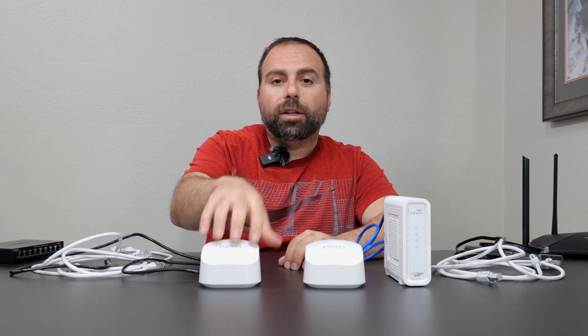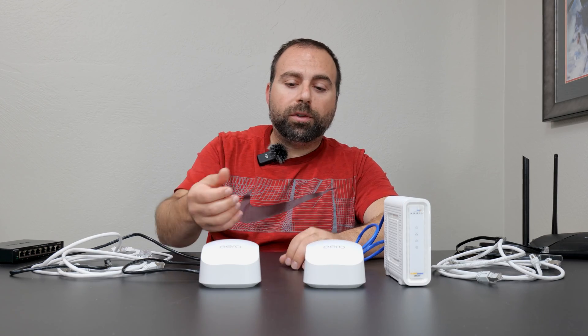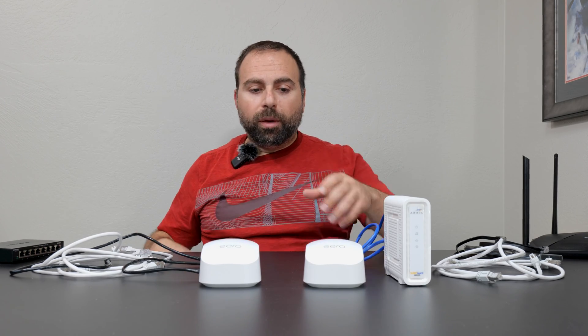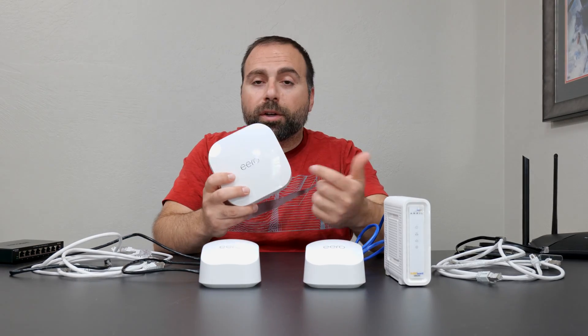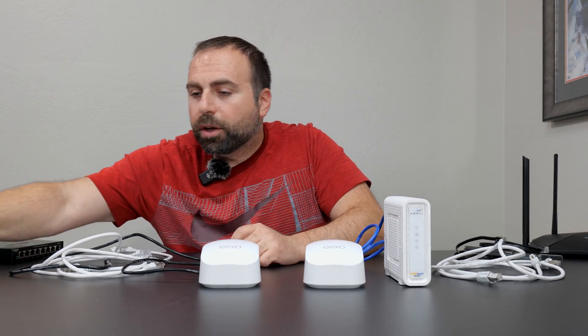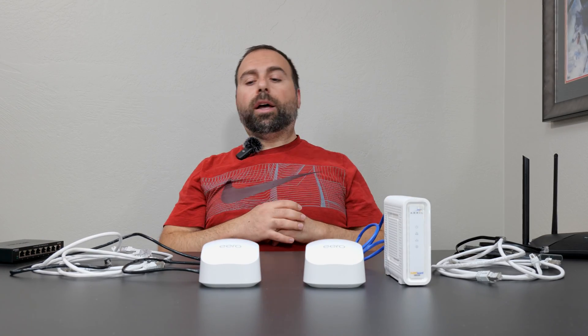Unlike unmanaged switches, brand does matter for the Eero mesh network itself — in the same mesh network it does need to be the same Eero. However, with Eero's, you can combo different Eero models. You can get the Pro 6E and use it with the Eero 6 Plus — that also works fine, because according to Eero, these can all be combined.